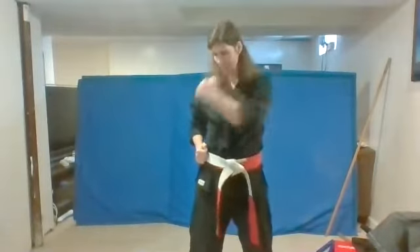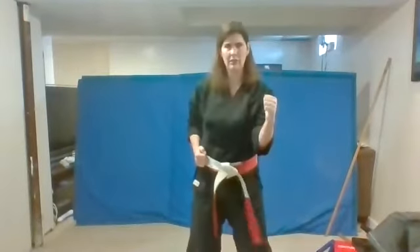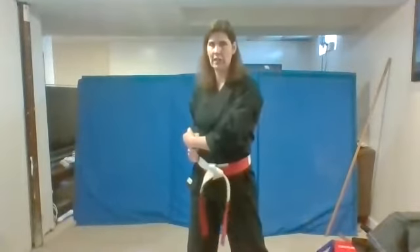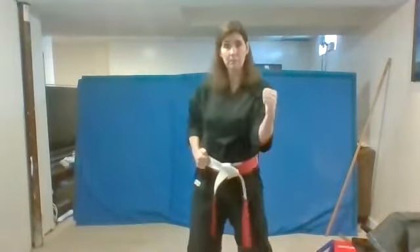Bring this one here and wrap this one over. Now let's go to our side block. It's going to go out to the side just like this. Let's do it. Ready? Side block. One. Good work. Two. Make sure you're saying your us. Ready? Three. Us. Good. Just like me. Four. Good. One more time. Five. Good.